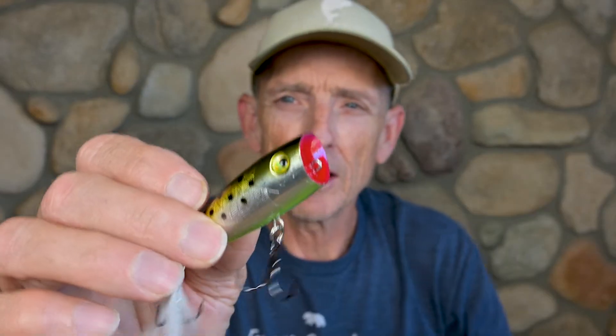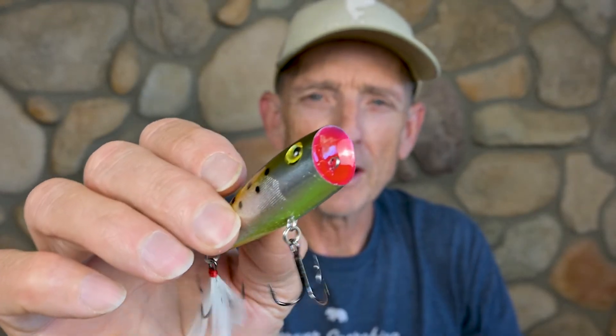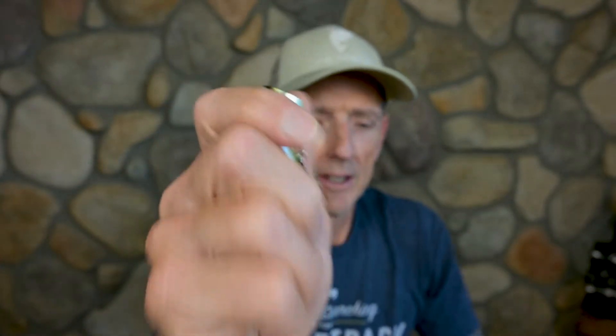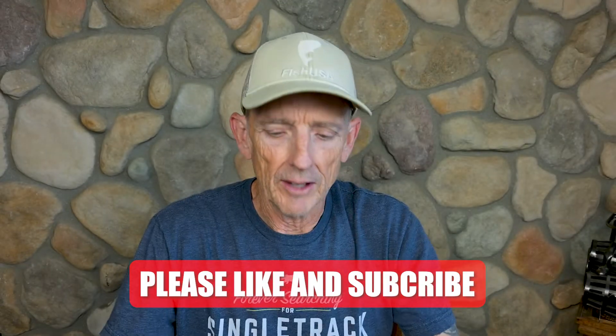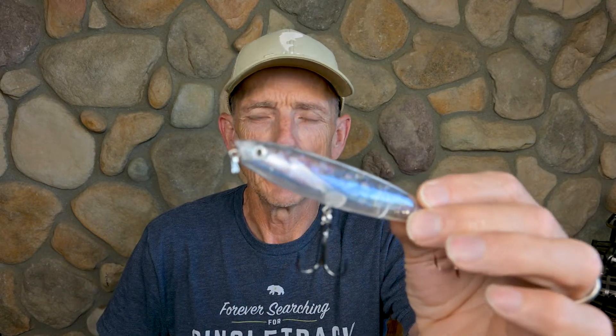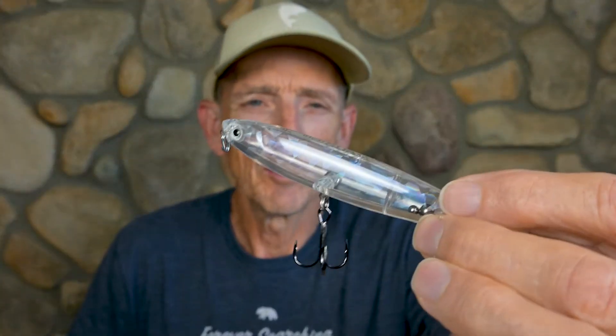The Rio Rico comes through the water a little more like a chugger, but it has a really good rattle — it's a lot different than a lot of other baits of its size on the market. When you compare that to the Rico, the Rico is really subtle.